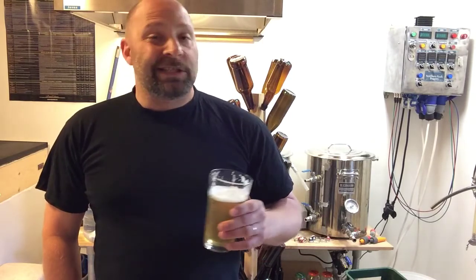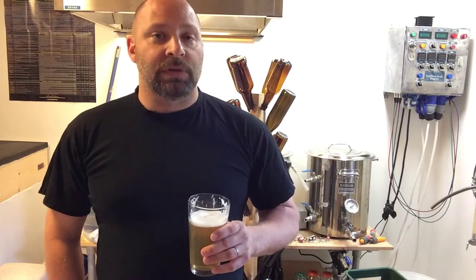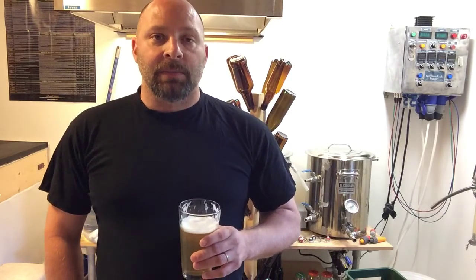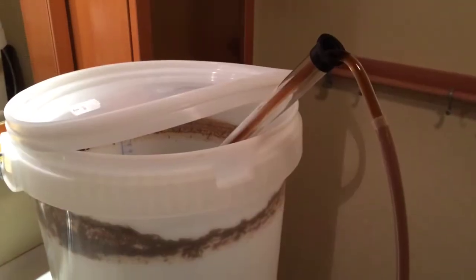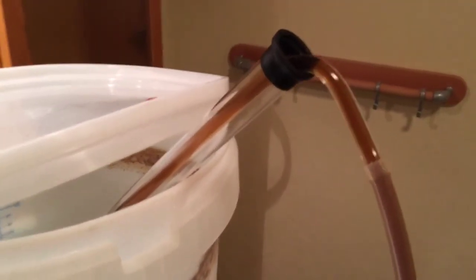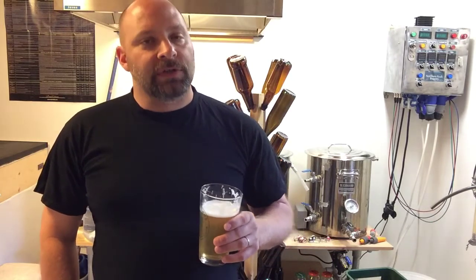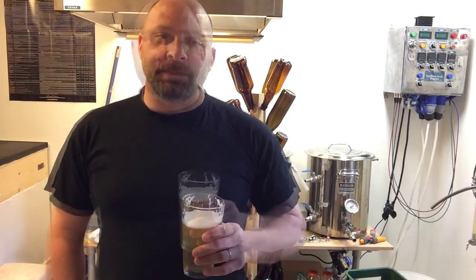I also went ahead and kegged my Irish Red that I brewed a few weeks back — that's looking really good. I'll let it condition in the fridge for three or four weeks and then give it a whirl. Maybe I'll do a test on a future Homebrew Wednesday. Here's a quick clip of me kegging it up. It's looking a little brown coming out of the primary — this is the first time I've ever gone straight from primary into a keg. It smelled really tasty, nice and malty, finished out at around 1012.